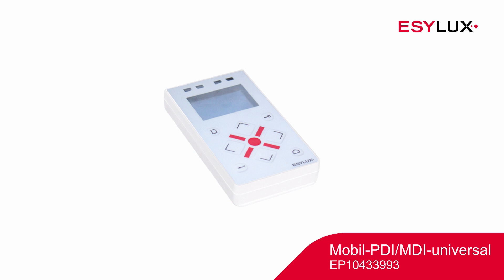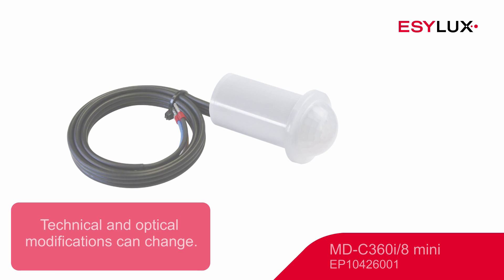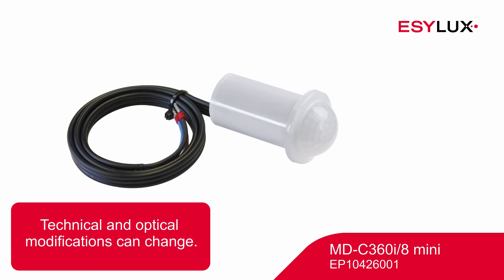The remote control enables users to customise the default values. Please note that this video only depicts the installation process for the detector with the item number shown. You can find more information about our products at easylux.com.